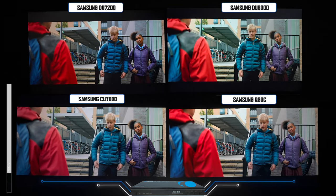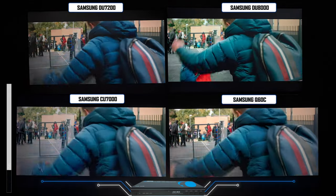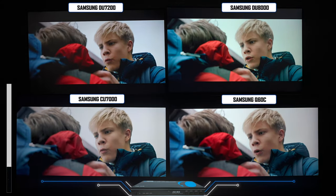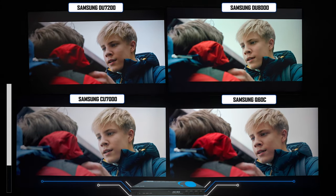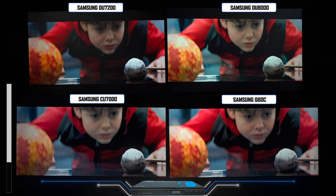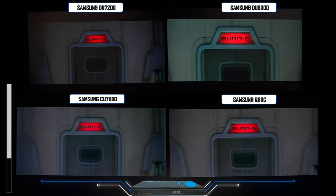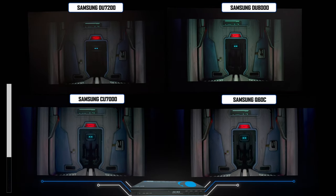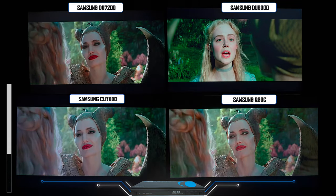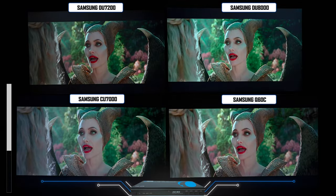The Q series is going to have the best, brightest picture because of its different technology. For second place, I'd probably choose the DU7200 — the blues appear a little better and it seems more natural. The CU7000 appears a little more washed out than the other models. For the average consumer, color reproduction on all these TVs is going to be great, but this comparison shows you the true color tones of each television with the same type of signal.